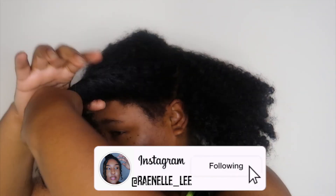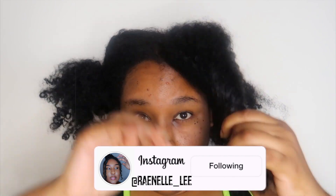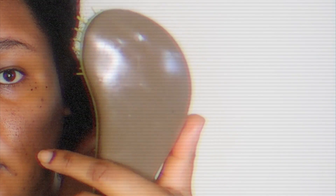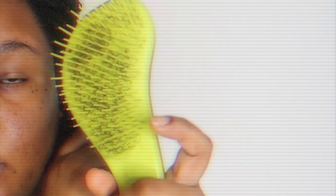Okay, so we're starting off with detangling. For detangling, I don't use any kind of cream or anything — I use good old water. So I divide my hair into sections, I spray my hair with some water, and then I use my macadamia detangling brush and I just detangle all sections.